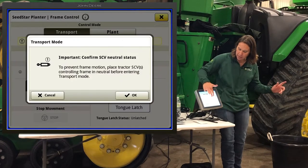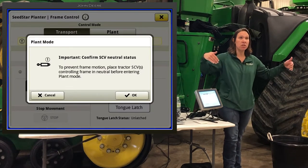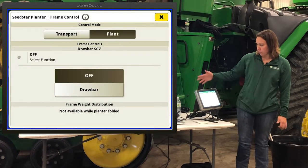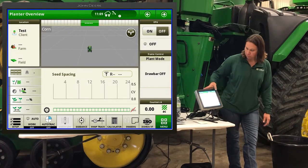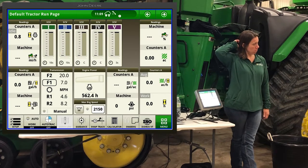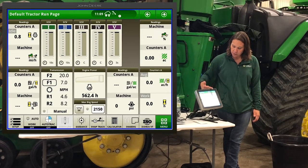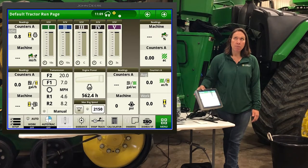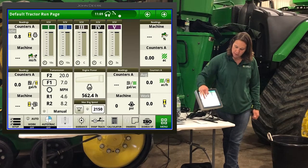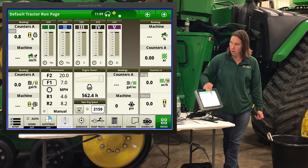Since I'm training today, I'm going to flip it over to plant mode. When you're all done folding, flip it over to plant, because some functions won't work until we do that. The next page is our default tractor run page with SCVs. If we're going to do the Easy Fold or automate our vacuums, you'll see those SCVs all set to auto on the SCV page when configured.